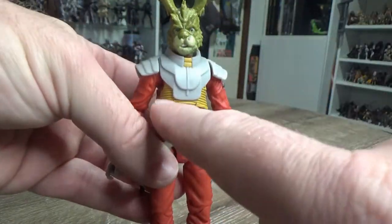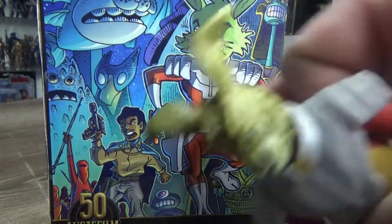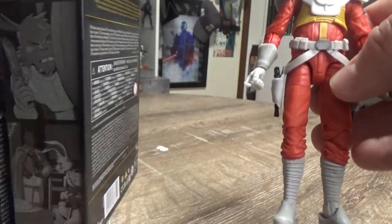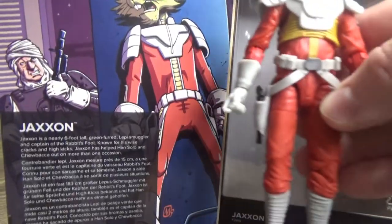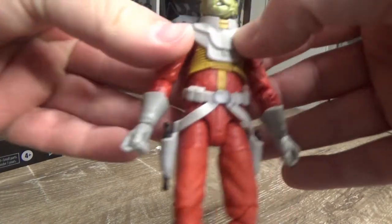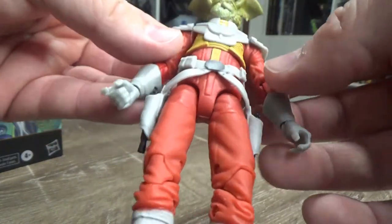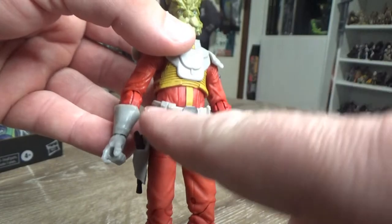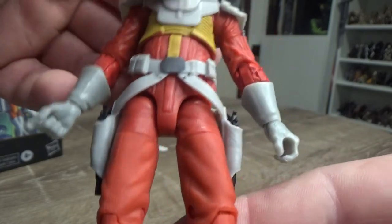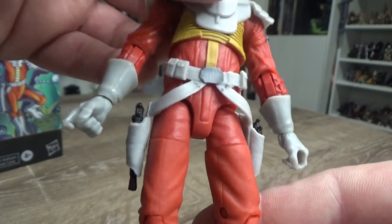It might have looked cooler if they had used a different torso instead, because the yellow isn't entirely accurate to the artwork on the box — he doesn't have that part. You can get away with the yellow strap going up, but I'm going to try and color-match the yellow to get that stripe down the chest and match it up. I might also paint up some of the pouches on the belt. I believe this belt is new and unique to this character — I don't think we've seen that one before.